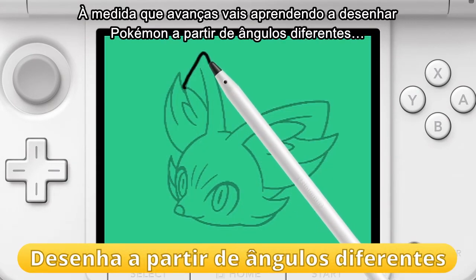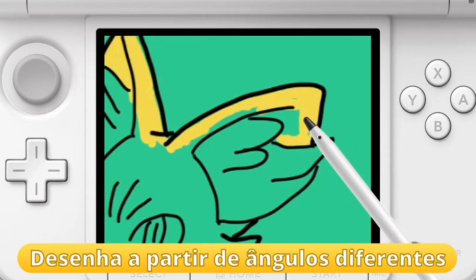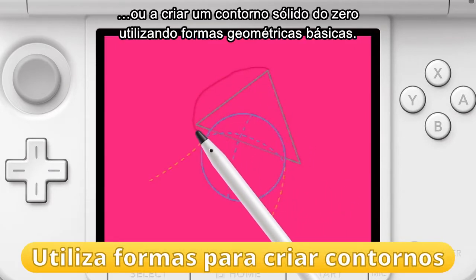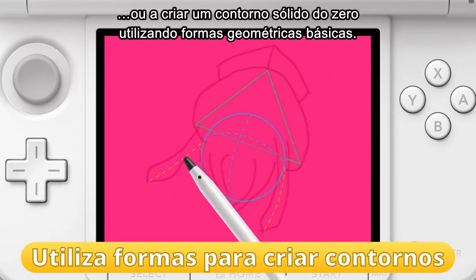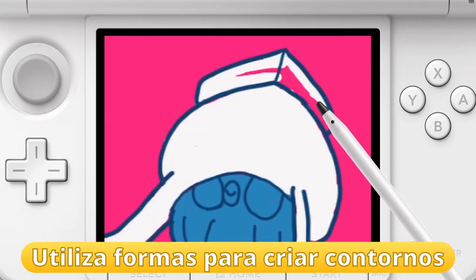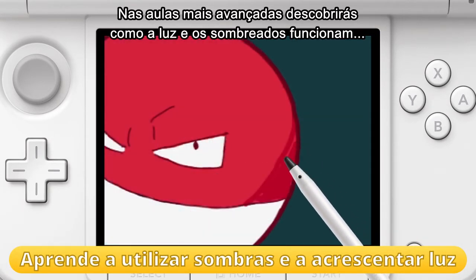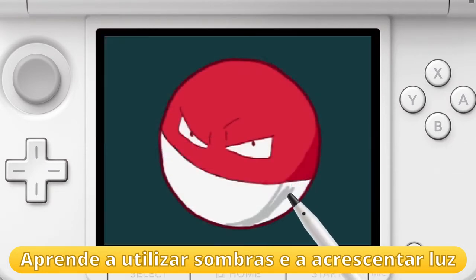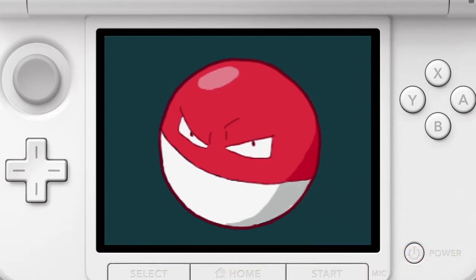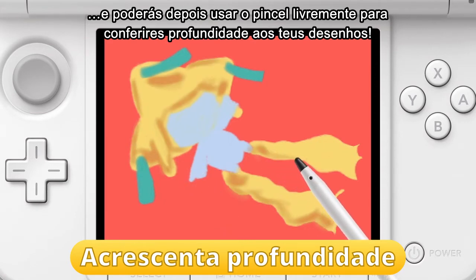As you progress, you'll learn to draw Pokémon from different angles, or build a solid outline from scratch by using basic geometrical shapes. Advanced lessons will teach you how light and shading works.